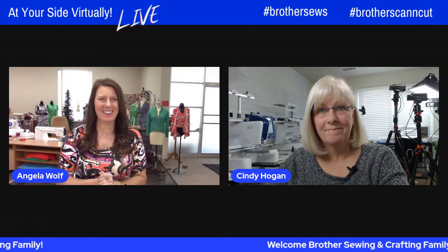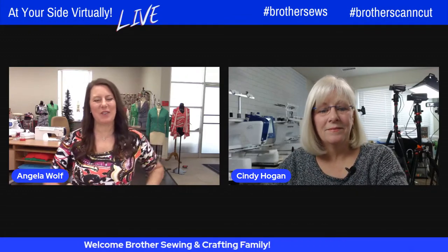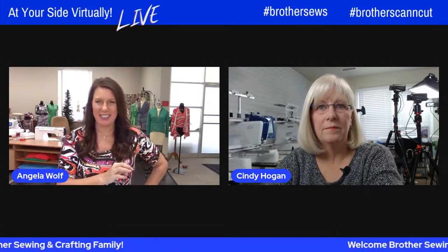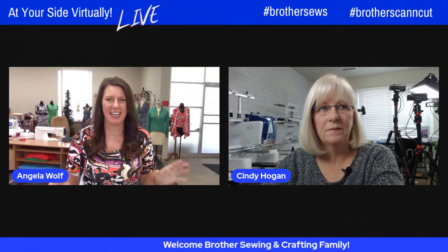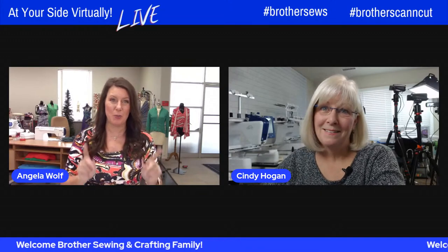Hello, Cindy. How are you? I'm good, how are you today? I'm doing great. I'm so excited for this project because for those that watched last month, you started showing us some quilting, some really fun things — how to use the new quilting software and how to make a simple quilt. Well, you've really upped your game this time. This is a super cute thing.